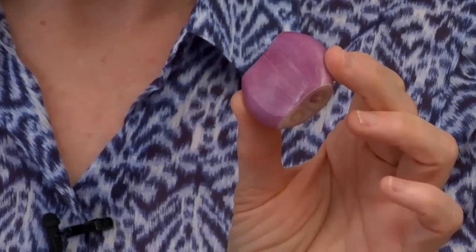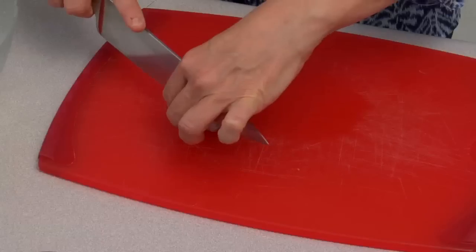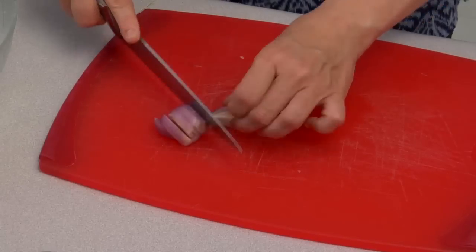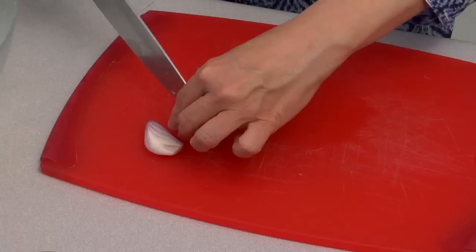So let's get started with a shallot. We're going to mince the shallot — this is about a third of it. A shallot is kind of like a cross between an onion and garlic, so it's strong onion or mild garlic, whichever way you want to look at it.